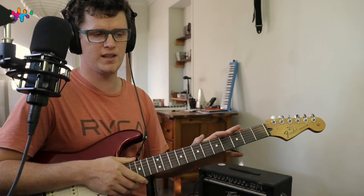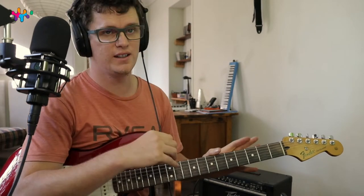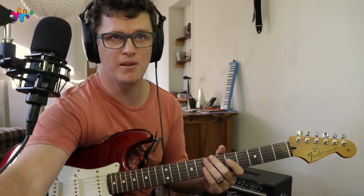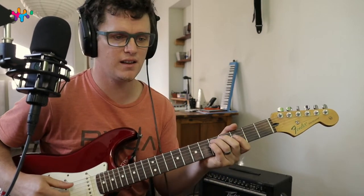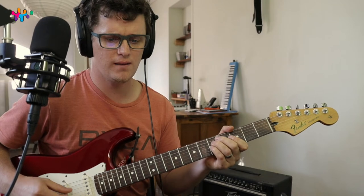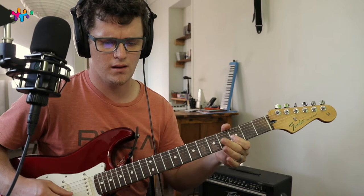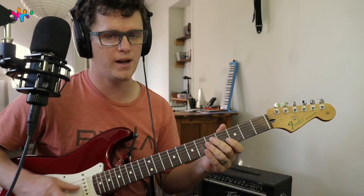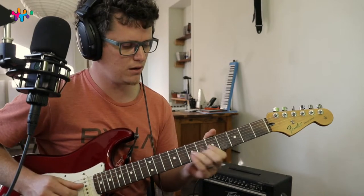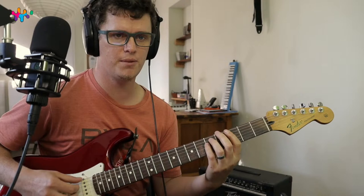That's kind of the idea of it, but you kind of have to take it note for note if you want to learn it. That's the main riff. I hope that helped you start to figure out the song. Everything — the whole song works if you know that minor pentatonic scale.